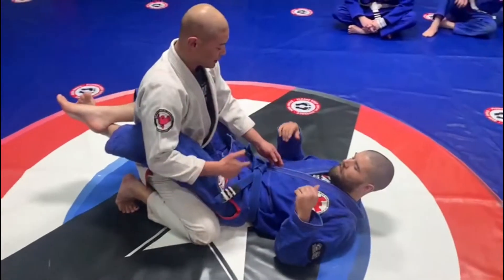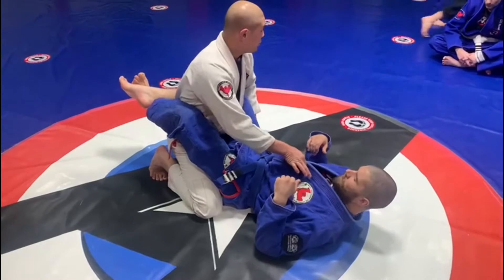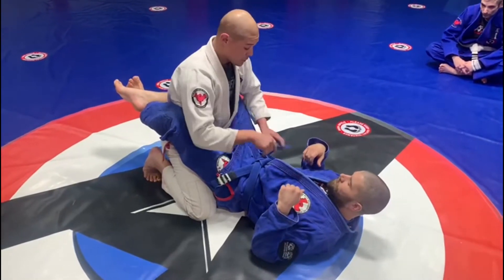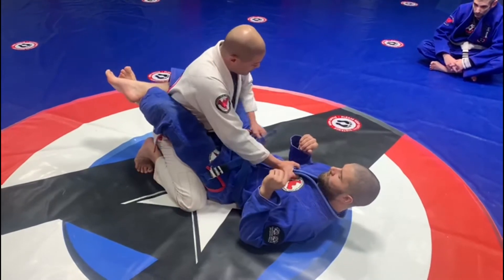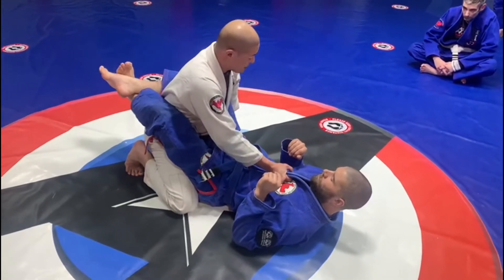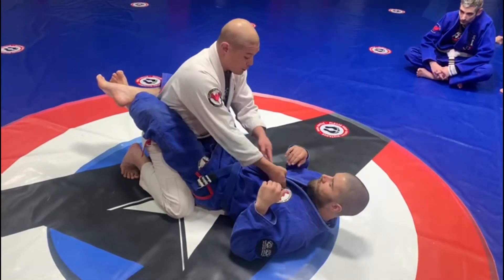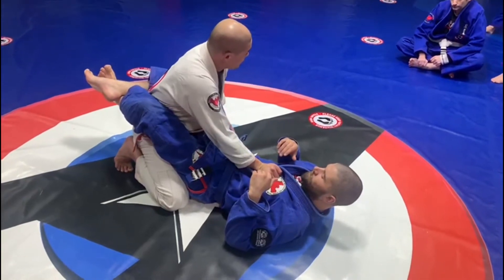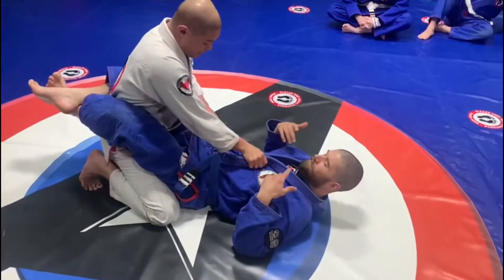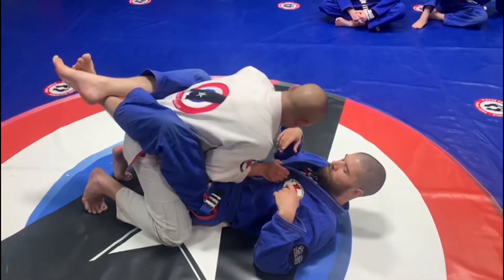I'm going to control both lapels with one hand. I want to come up here and I'm going to be by the sternum. I'm not going to put my face into the sternum because I'm going to turn my wrist off. So I'm going to put my palm straight into the sternum — it's harder for my wrist to be turned off. What a lot of people do is they put their arm inside, and this right here is easy to break down.